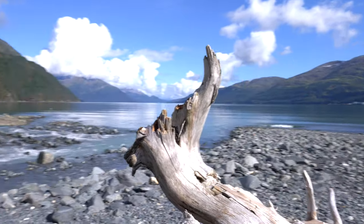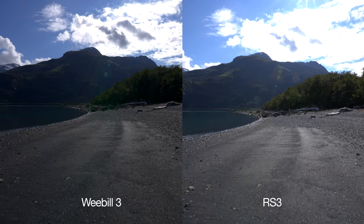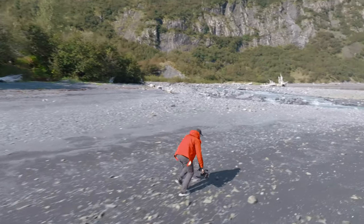I'm going to show you some samples of walking and running. In that test, I made no effort to do the ninja walk or the gimbal walk — carefully walking heel-toe to minimize jarring vibrations. I just simply walked down the beach to push both gimbals. In the next test, I ran down the beach as fast as I could while holding both gimbals down low to the ground so you could see every possible bit of vibration.